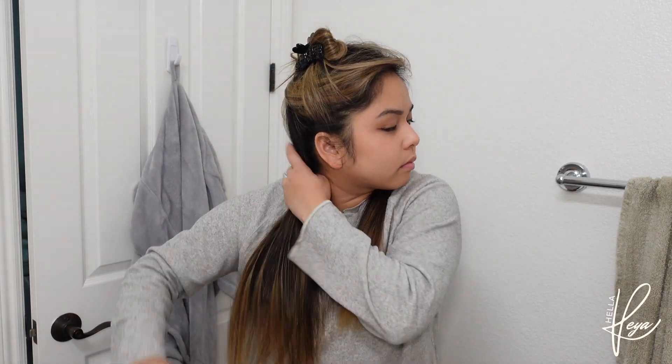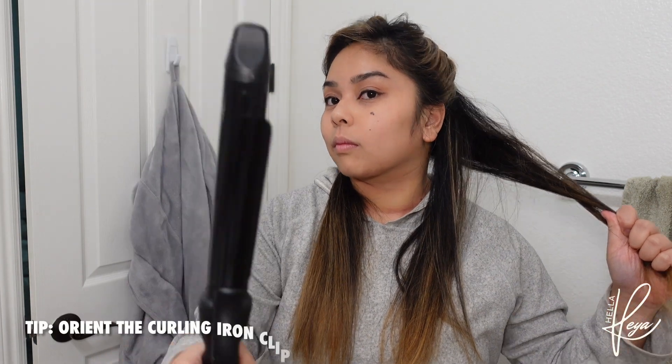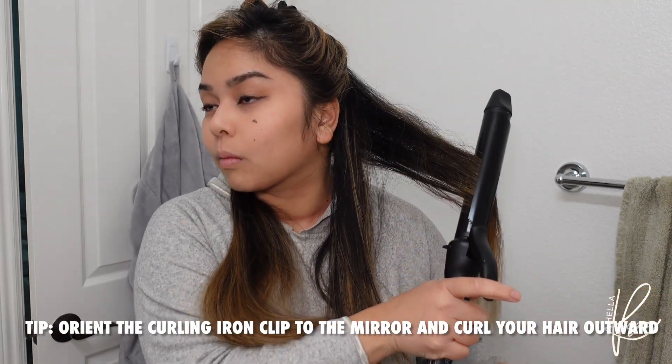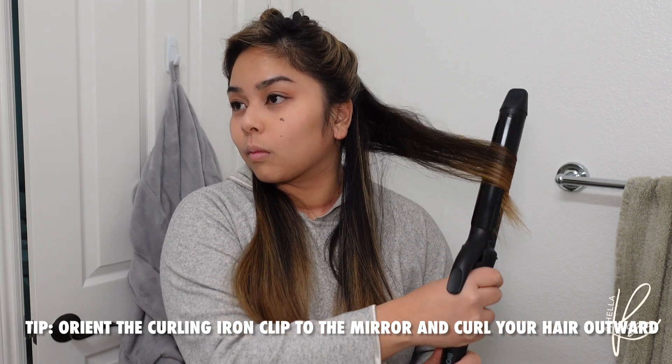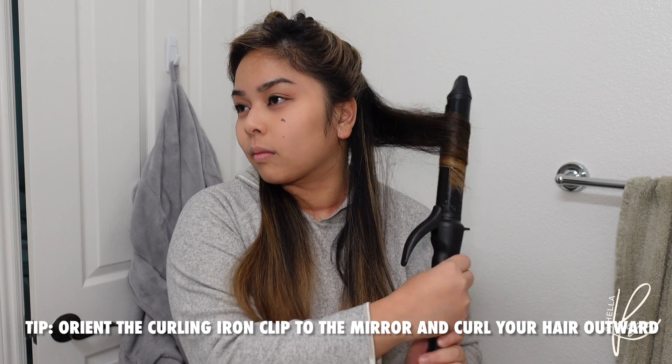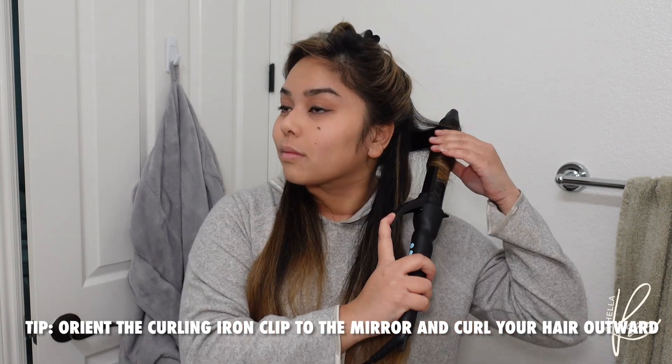Then I'm going to spray more Chai on my hair. This is a heat protectant so I don't burn my hair since I have color on my hair. To curl your hair, you want to orient the curling iron towards the mirror, and then curl away from your face — outward. Don't curl inward. Belle curls outward, and she curls outward throughout her hair. She does not alternate.